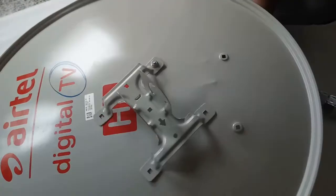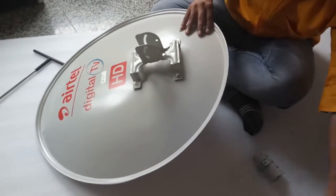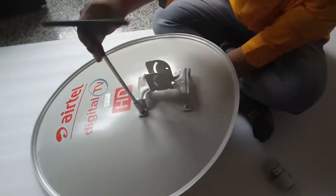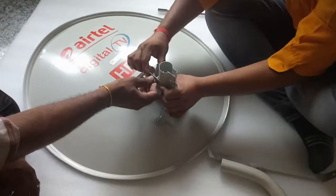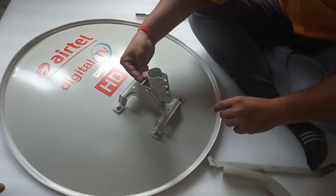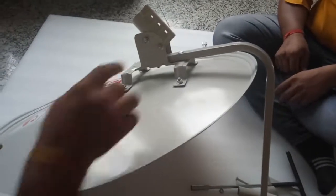Connect the reflector packet to the reflector like this. Connect the azul bracket with the reflector bracket like this. Connect the LNB arm like this.